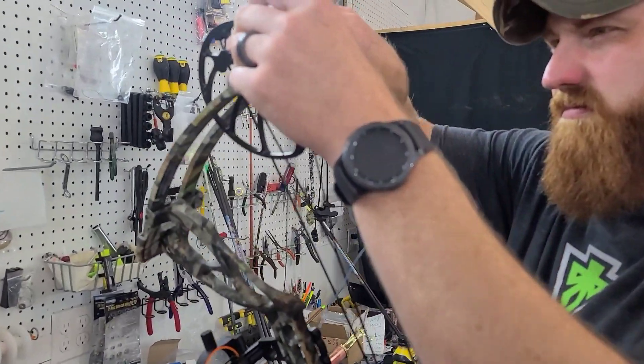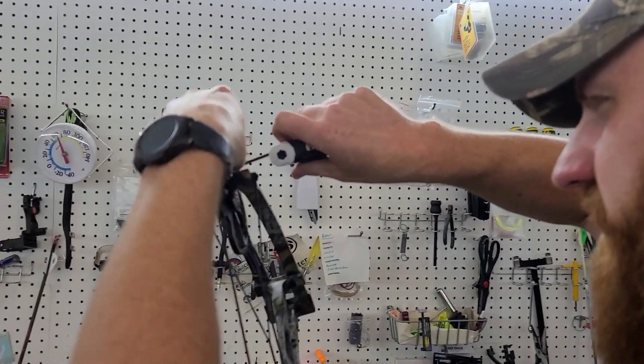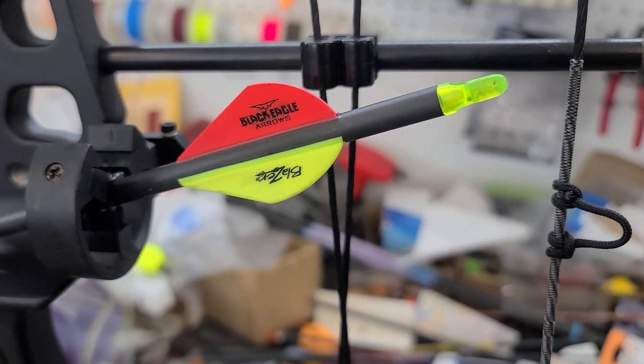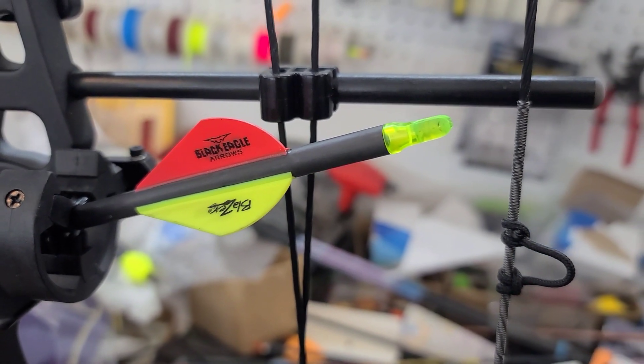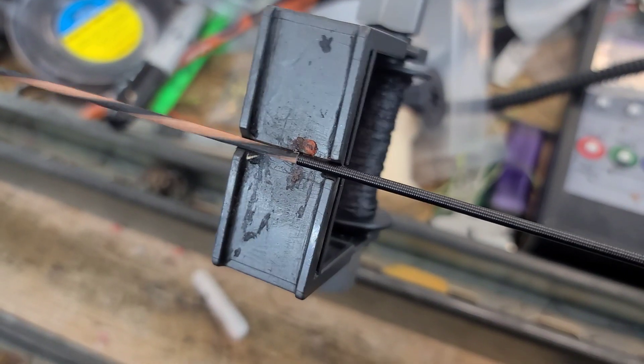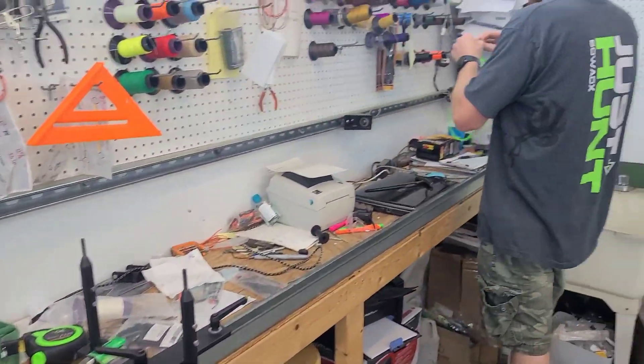A little draw length adjustment. Getting one set up, running the strings. We about got this day whooped - it actually wasn't as bad as yesterday. T-Bob's laying them down.